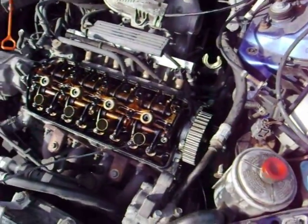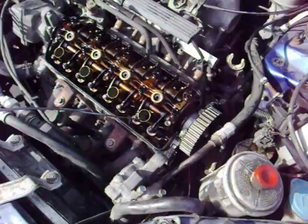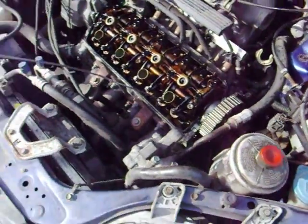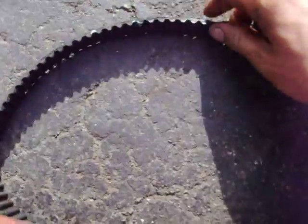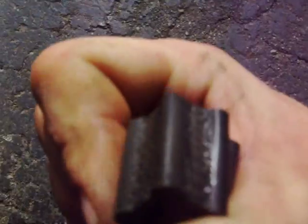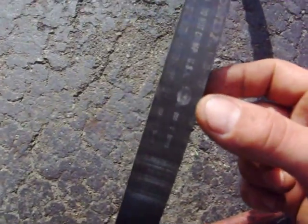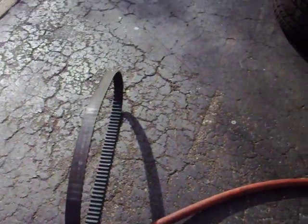Make sure all your timing marks are lined up — top dead center on everything — then put on your new belt. You can tell this belt is a little old: it's glazed over, cracking, and hard. This vehicle has 200,000 kilometers on it, and this belt has done about 100,000 of those. As you can see, it's pretty well worn out. If you have any questions, feel free to ask.